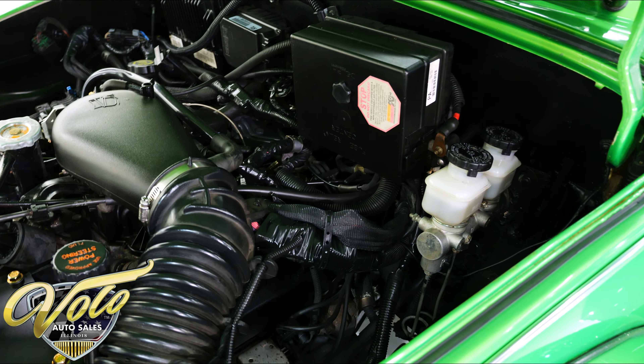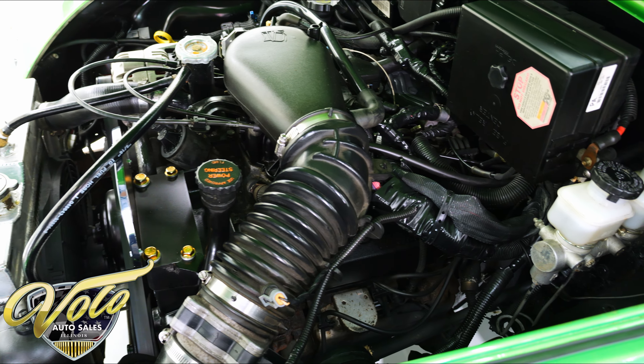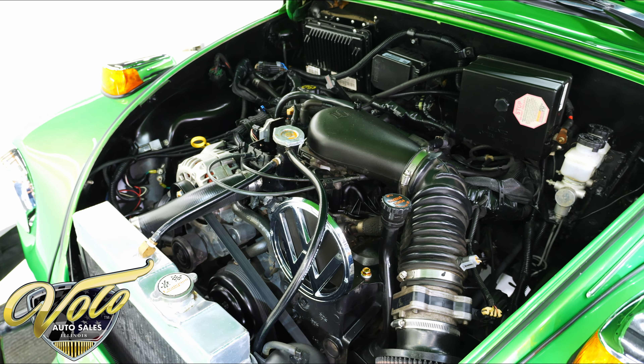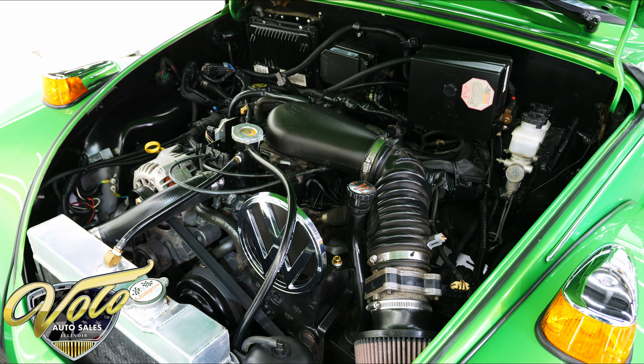The door shuts very nicely — all clean, no rust, no damage. This is finished like a high-end show car. All of this is in excellent shape.